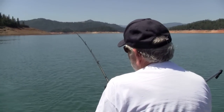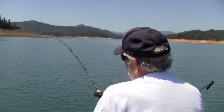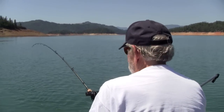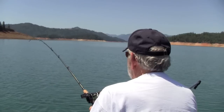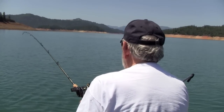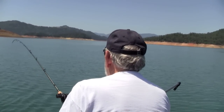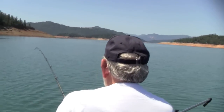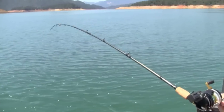Looks like our prospecting paid off. Gene's hooked up — hooked up on a shad pattern spoon at 41 feet. This is actually the fourth hookup we've had in about 15 minutes. So really no need to experiment. I see the fish. I got the net ready. I'm going to try to net this fish and shoot some video as I'm doing it.